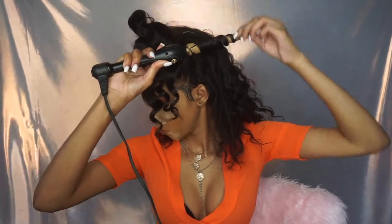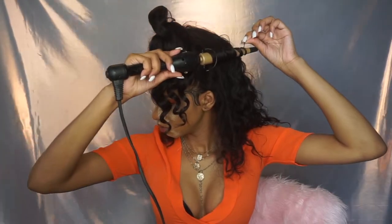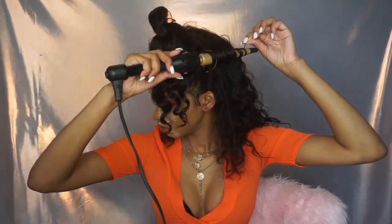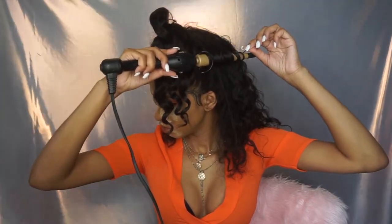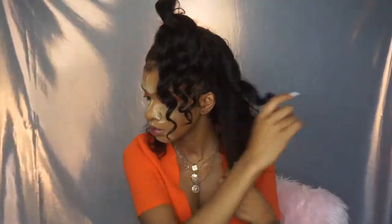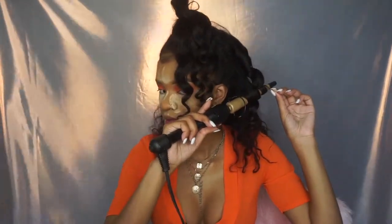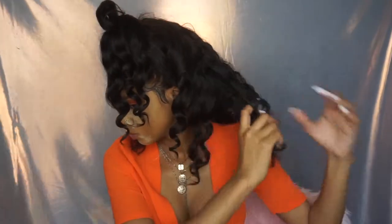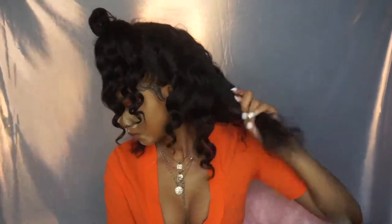A lot of people tell me to do girl talk on my YouTube videos when I'm doing makeup. I usually don't know what to talk about, so leave me some topics below. But I did see a post on the internet — it was on the Shade Room — about what are deal breakers for you in a relationship. One of my deal breakers honestly — me and my best friend Bria were actually talking about this too — is I just don't want to date somebody with kids.